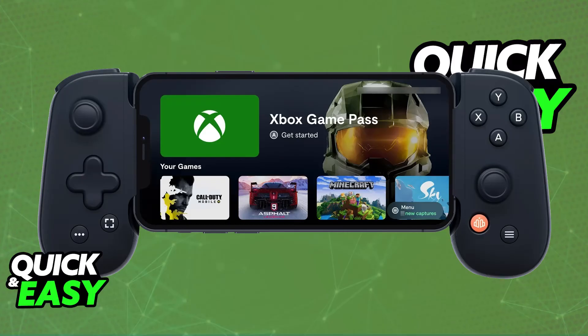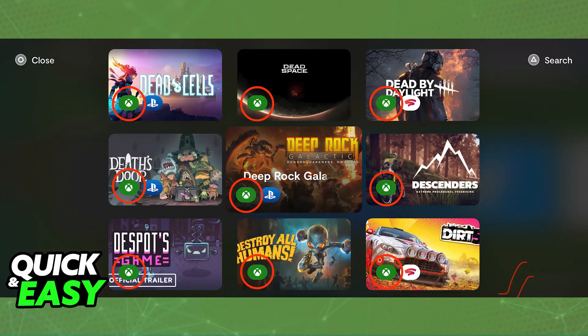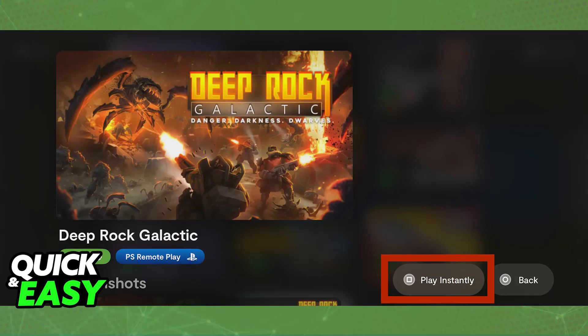If you want to do it through the Backbone app, go to Menu, then Settings and Connections, and you can connect your Xbox account there. You will then see an Xbox icon next to any games that have this connection available for you to enjoy through the Xbox Game Pass subscription.